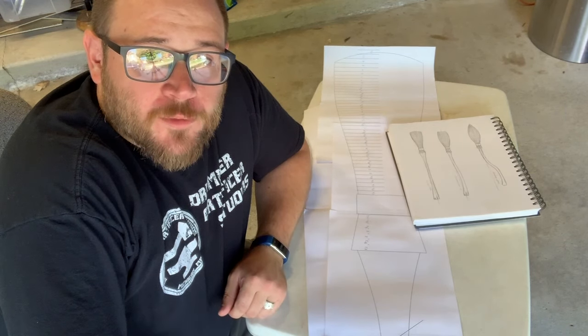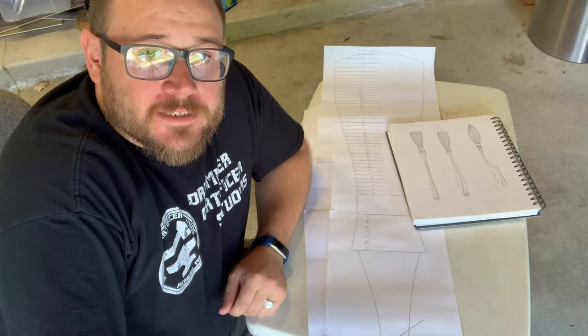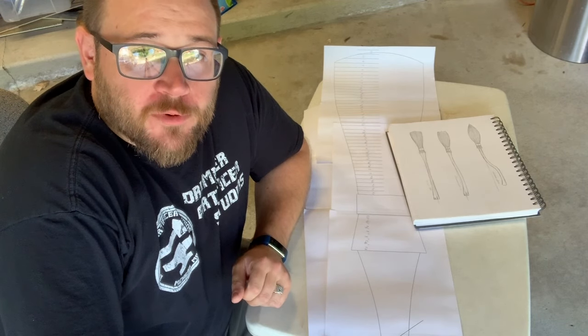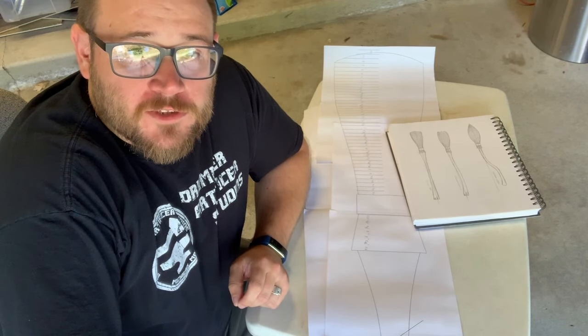Hi there everyone, it's Alex from Drummer Artificer Studios. In today's video I'm going to be showing you how I do the tail section of an originally designed broom to go along with my Wizarding World stuff that I do for Harry Potter.